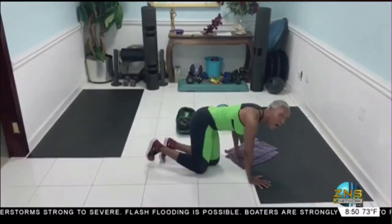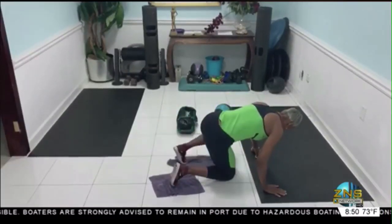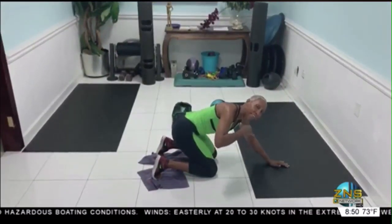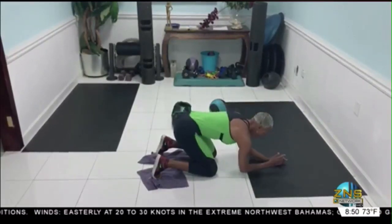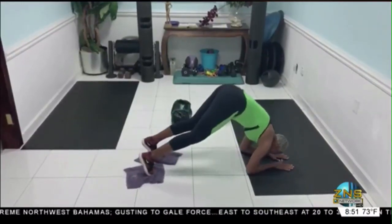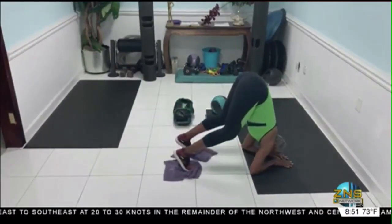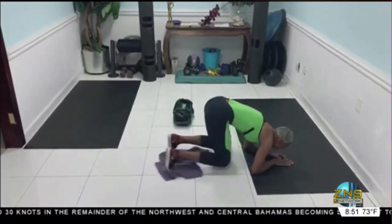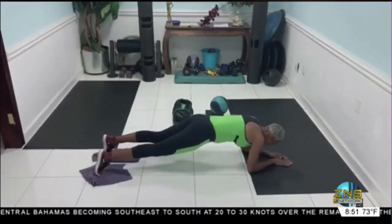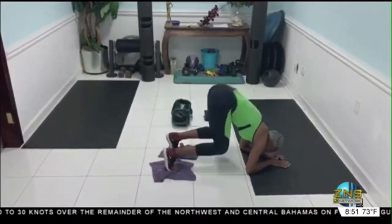Awesome. That sets us up. Find the towel. Ready. Take it to the elbow. So we're going to pull the knees in first and then you're going to go into a pike. Ready. Hold it here. So pull it in. Hold it. Hold it. Hold it. I need two more. Hold it. Hold it. Hold it. Awesome.